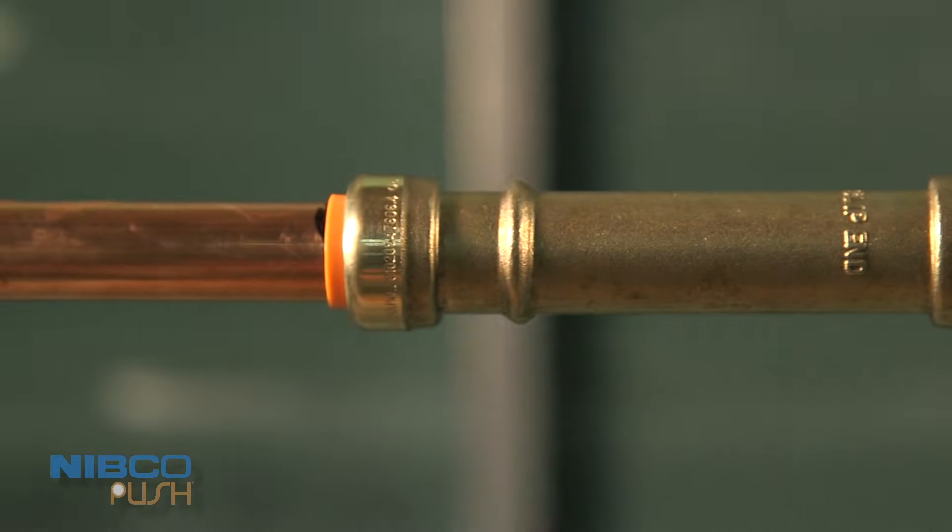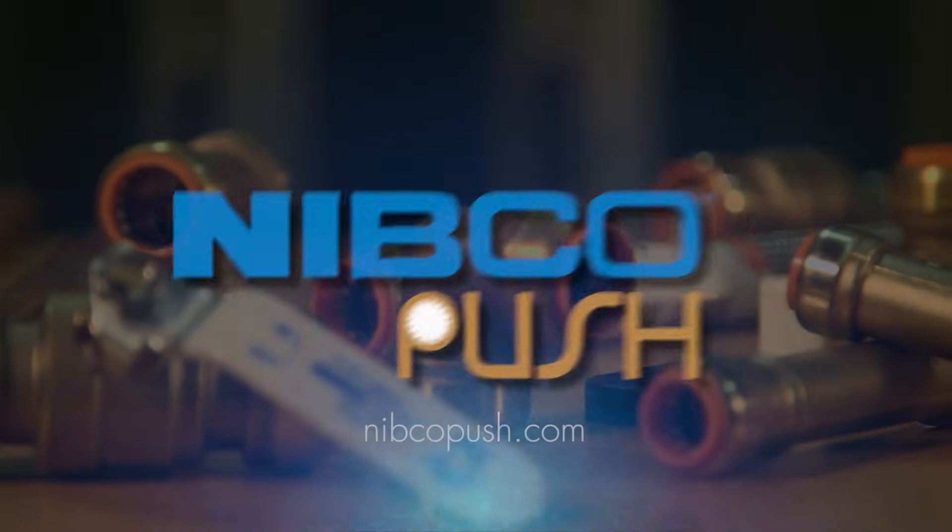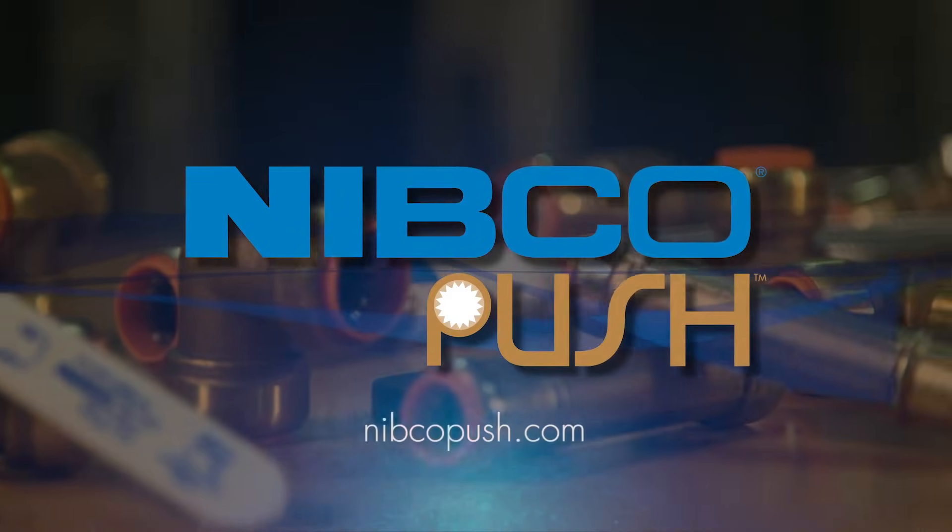Stay ahead of the flow with push fittings from Nibco. Go to NibcoPush.com for more installation information.